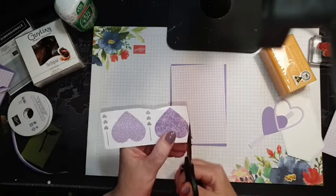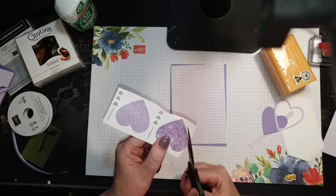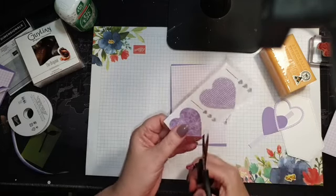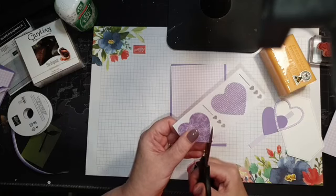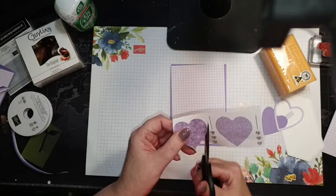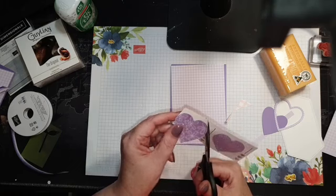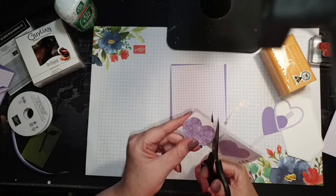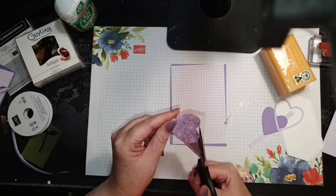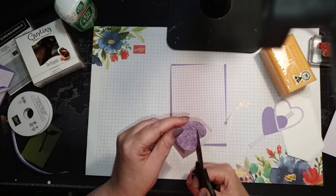This would be a lot quicker if you had the punches, but for those who don't have the punches you can just use your snips to cut them out. Remember the rule when fussy cutting: turn the paper, not your scissors.